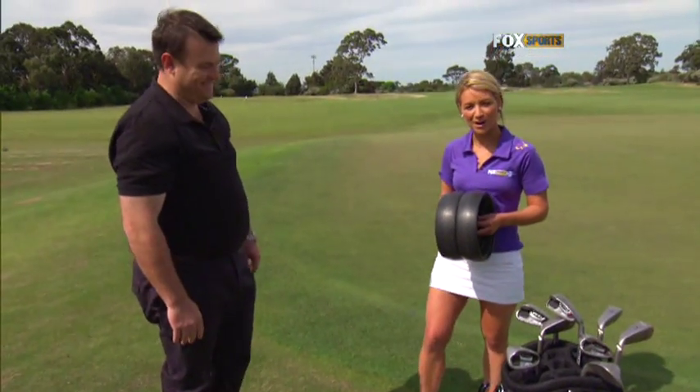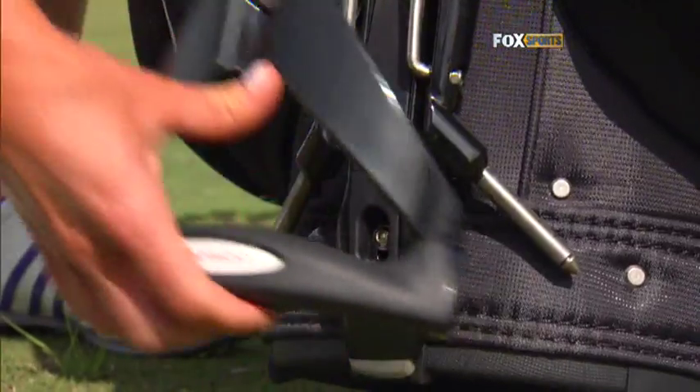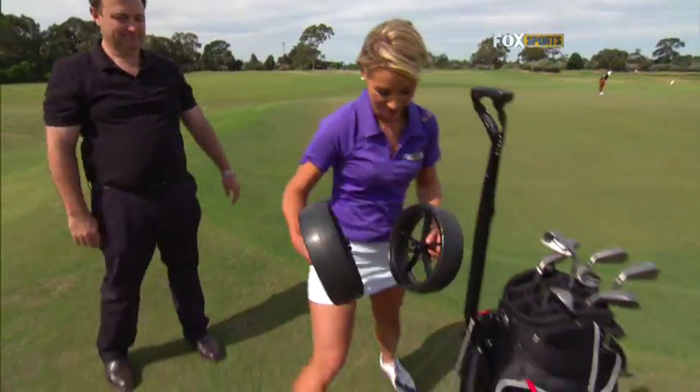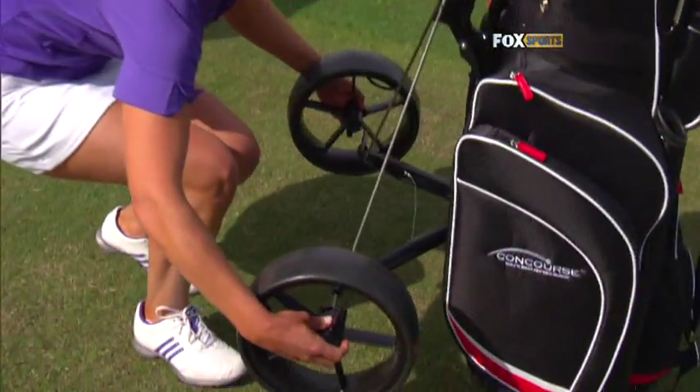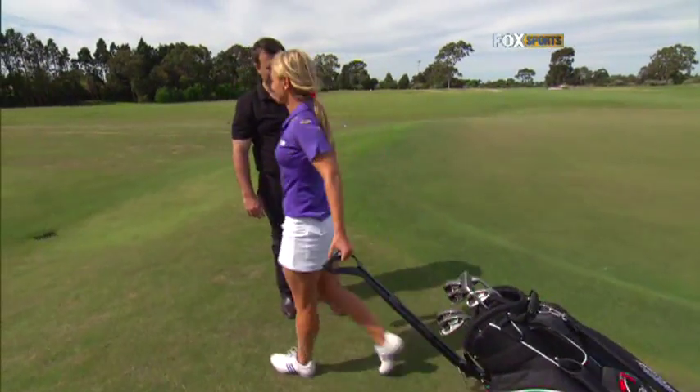You have a go. Time for me to have a crack. Wheels on. Too easy. You're a natural. I am.